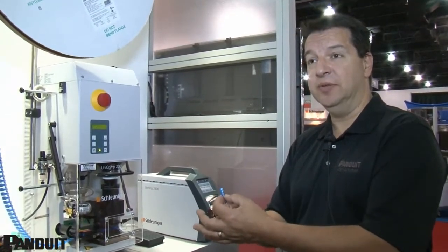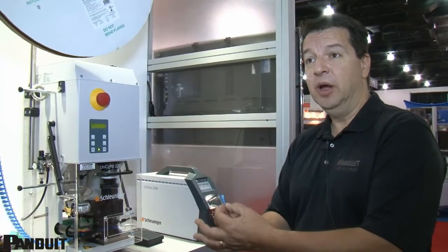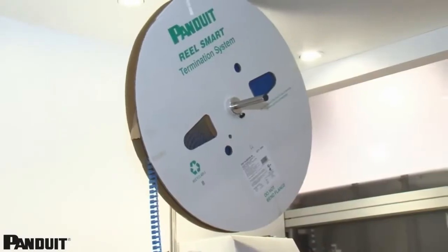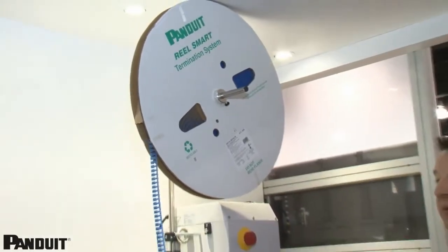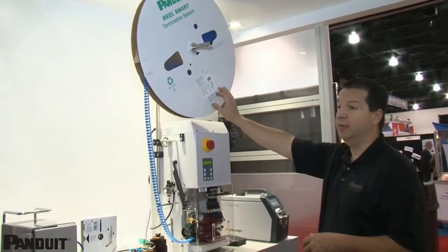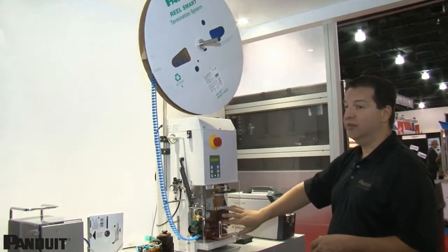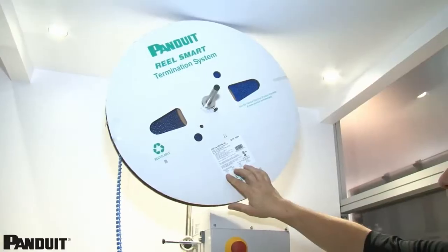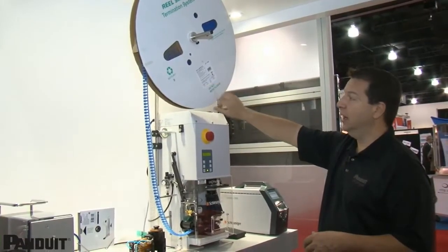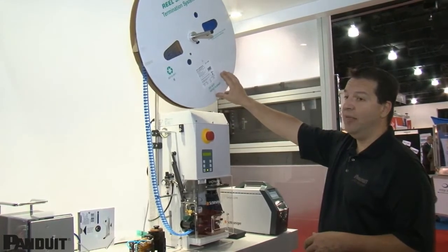Your barrel crimp centered every single time, along with your insulation crimp, assures you have a good quality crimp — because success truly does depend on the crimp. Another advantage to the Panduit RealSmart System is that all the information an operator needs to set up the system is right on the label, from the applicator used in the system to the die sets, wire strip length, and installation type.